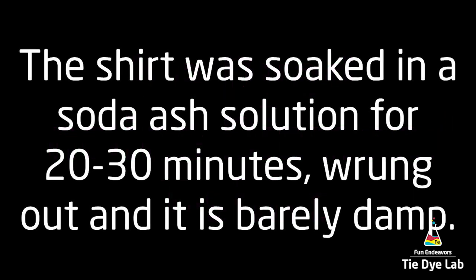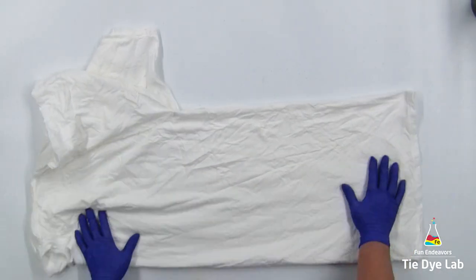The shirt was prepped like normal — washed and dried, soaked in a soda ash solution for 20 to 30 minutes, then wrung out in my panda spin dryer so it's just barely damp.